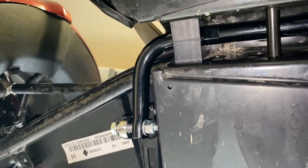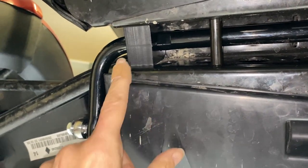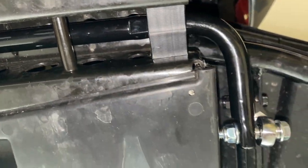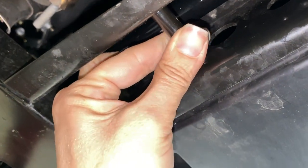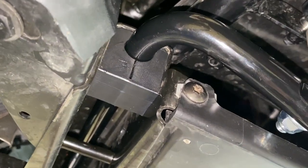This is what the finished product is going to look like — the finished sway bar with new bushings and new links. Everything is nice and tight. The bolts should not spin — that's how you know they're solid. They should be very solid on there. Perfect.